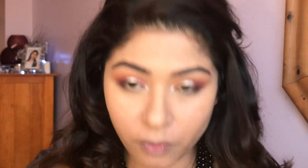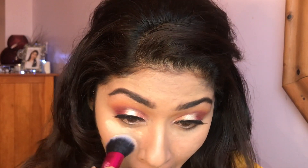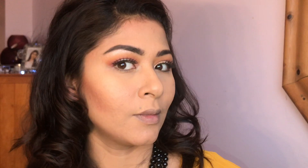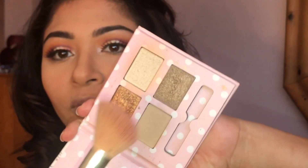I'll take a little amount of banana powder — you can use this little brush here. Now it's time to contour my face. This is one of my favorite brushes. I'll take this little brush to contour my nose.